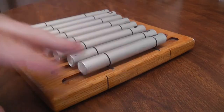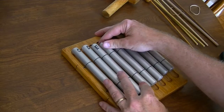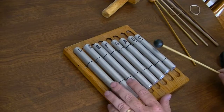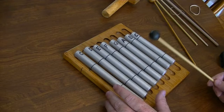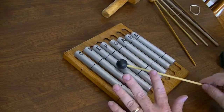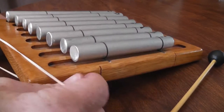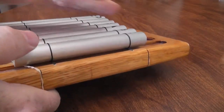They stay pretty much put where they're at. You can shift them back and forth just slightly if you really muscle them around. The note sustains itself for quite a long time, and that's not necessarily desirable. Some things I've tried: putting rubber bands underneath them, which helps a little and deadens the sound a little bit.